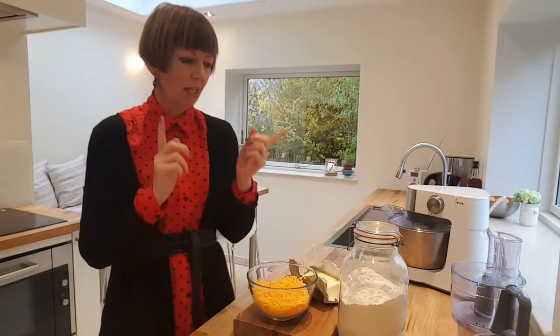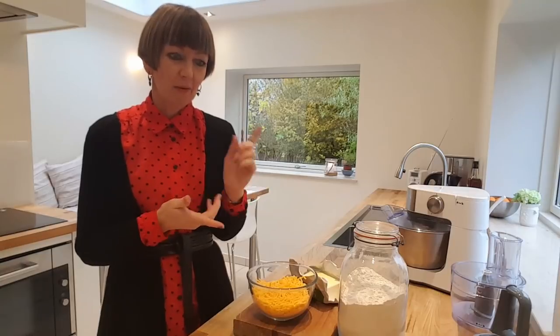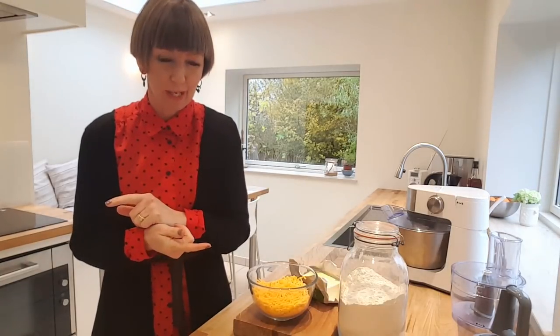Diane in Denmark here, another little just-for-fun video. I'm making up some savoury shortbread, some cheese shortbread.